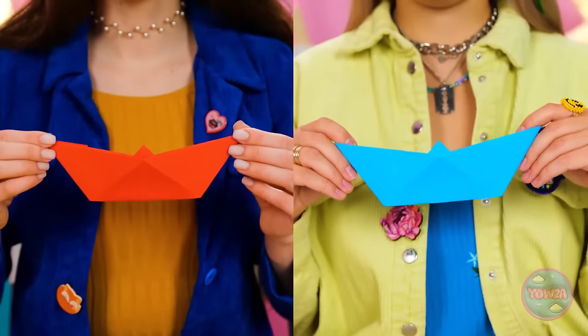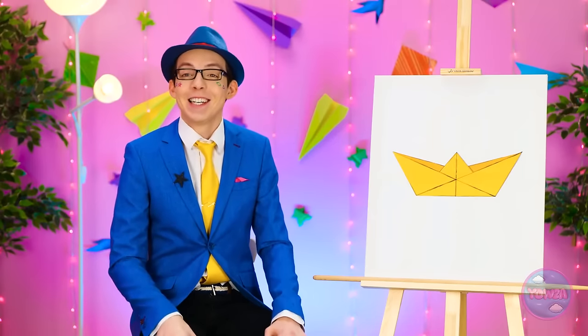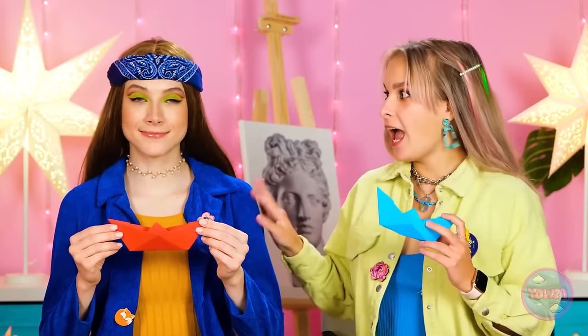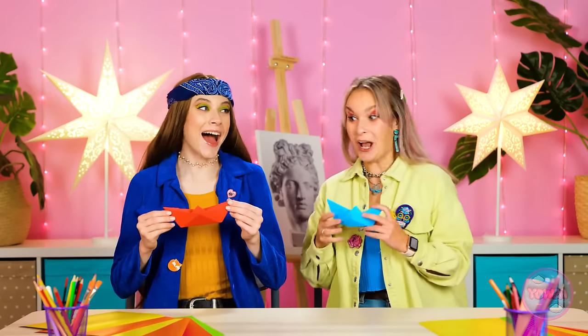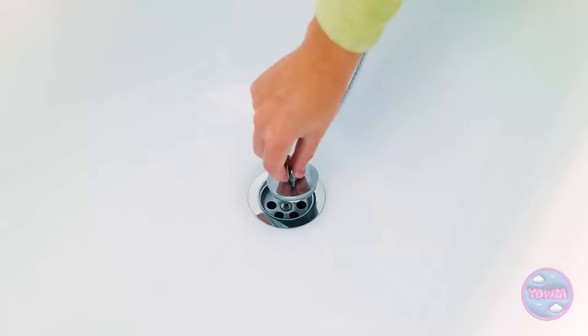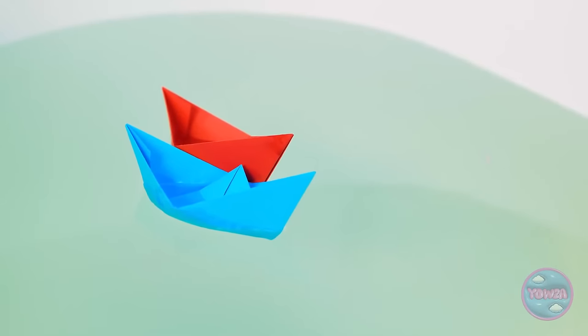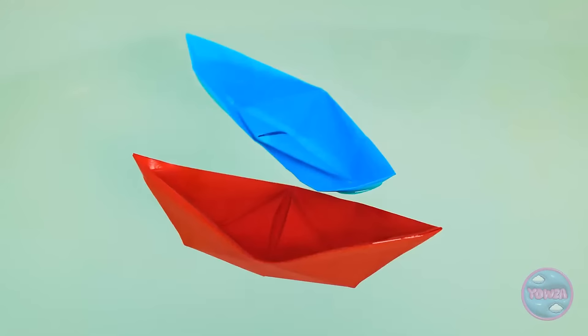It turned out so great. Love it. Now we have two little boats. We're awesome. Good job, both of you. You passed this challenge. Wait a second. Come with me — we'll try them out. The tub is full. Are you ready to set sail? Look, they're floating. So cute. They're starting to get soggy. Well, they are just paper.